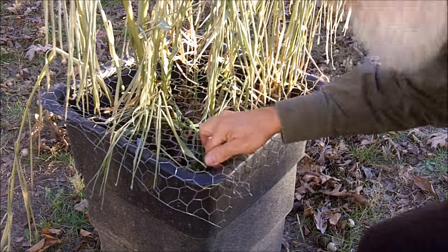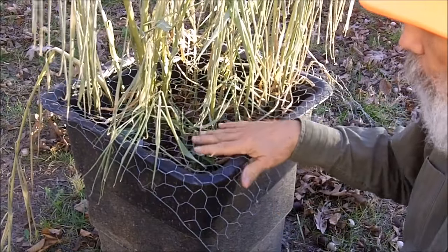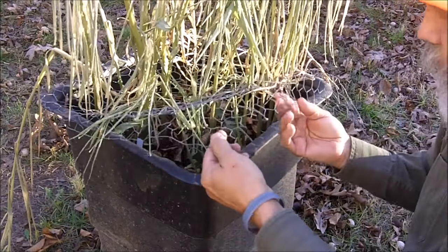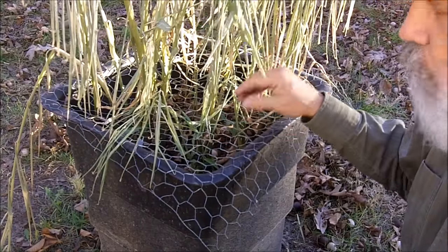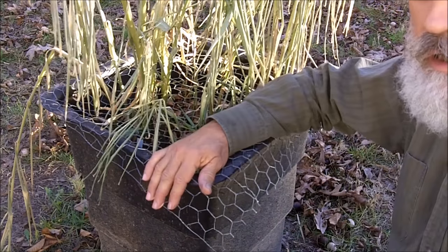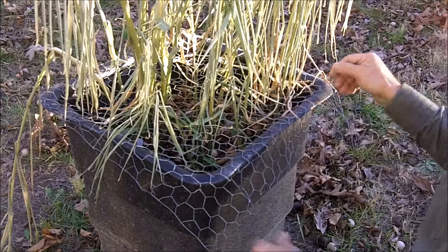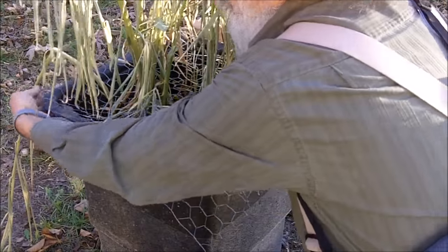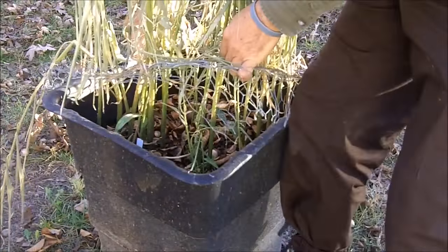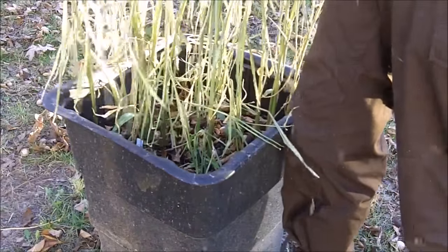If you notice I have chicken wire here — plastic bird wire will work too. If I didn't have this protection, I wouldn't have any ginger, because the very first day I planted these, squirrels were in there digging up my ginger roots. I can still see them trying to get in from time to time, and I have no doubt they would have already dug all this up. So this chicken wire has protected my ginger.